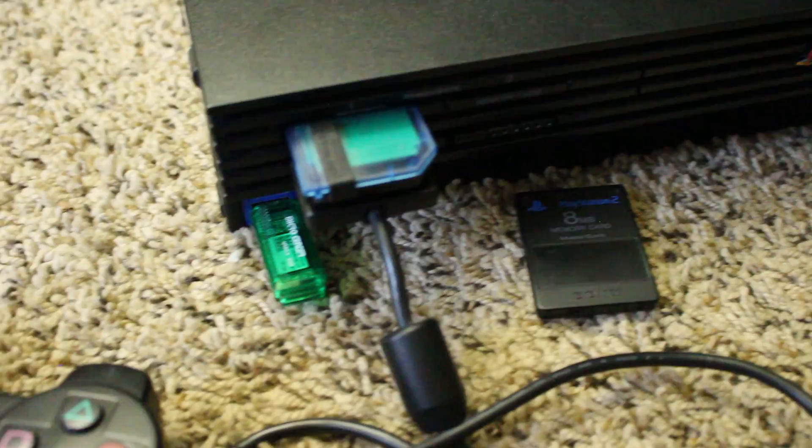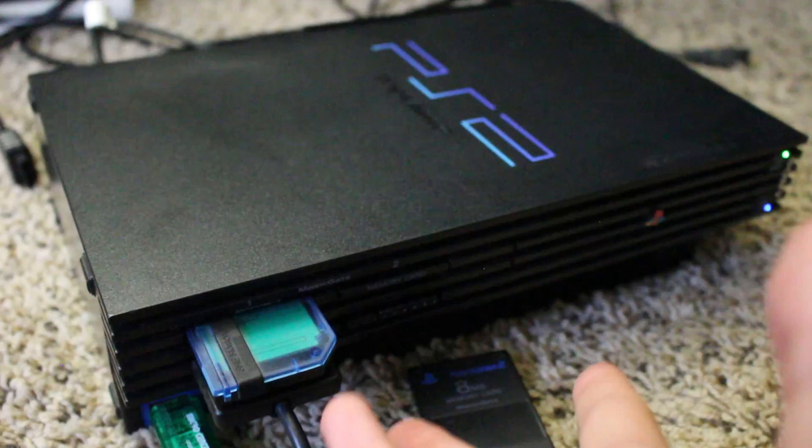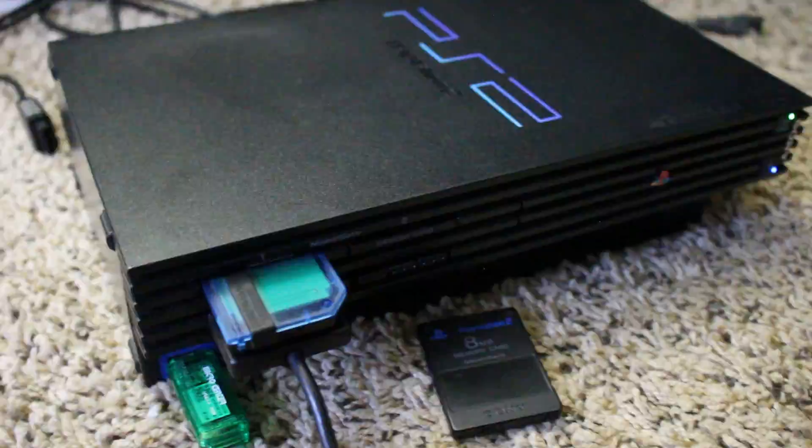It's not a video output issue — what's happening is it keeps crashing at the same point. I've tried this about four times — same memory card, same flash drive — and it will not load the FMCB installer on this PS2 for whatever reason. I'm going to recopy the newbie package and give that a shot.